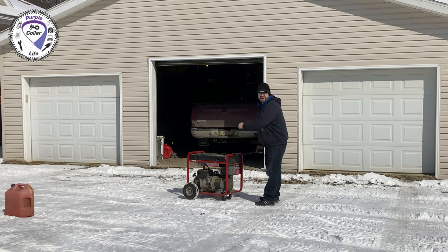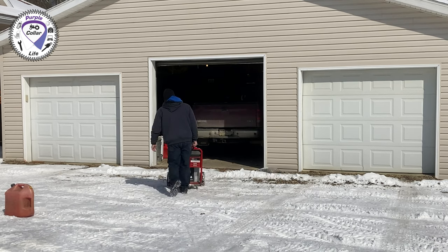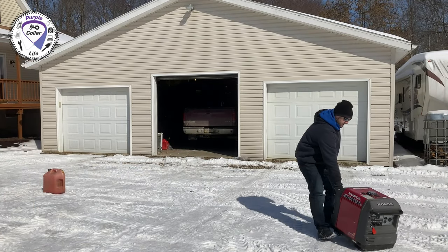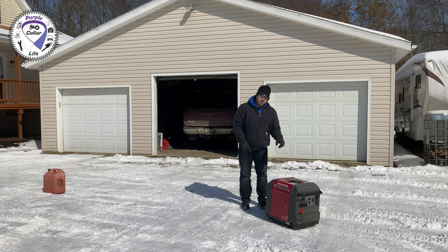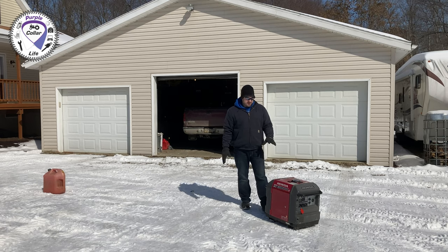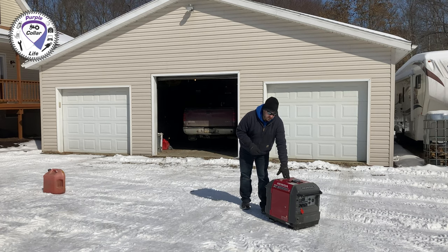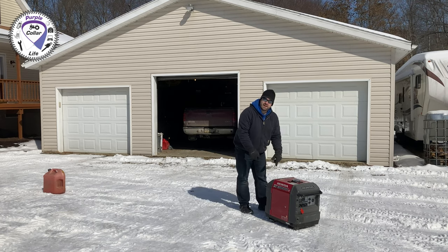One of the really nice things about this Briggs and Stratton generator is the handle and wheel kit. They also offer a wheel kit for the Honda EU3000iS, but we've never gotten it because this fits under the tonneau cover in the back of our truck, which is how we haul it for camping — the wheel kit would make it too tall. It does slide okay in ice and snow.